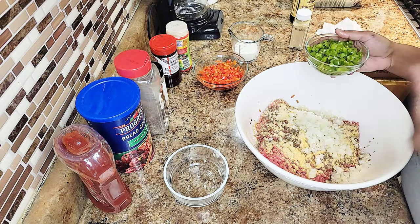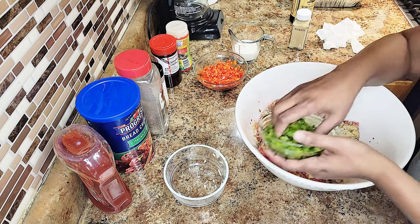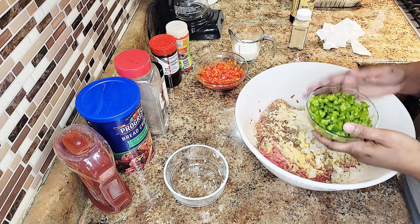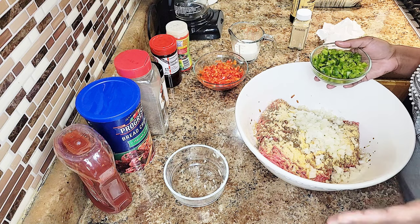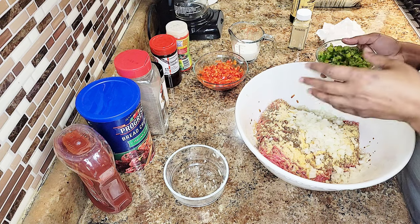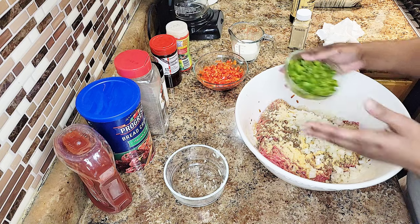I'm in a bit of a rush today and really hungry, so I want to get this in the oven immediately. You don't have to dice it so fine, but if you don't, go ahead and sauté your vegetables on the stove for about three to five minutes to partially cook them — they'll break down. If you cut them up this tiny, you won't have an issue.